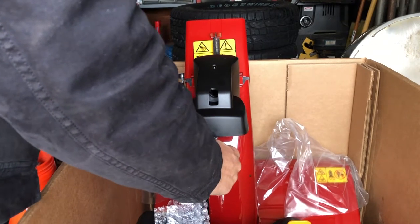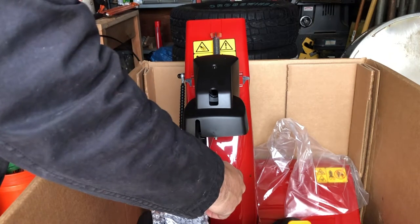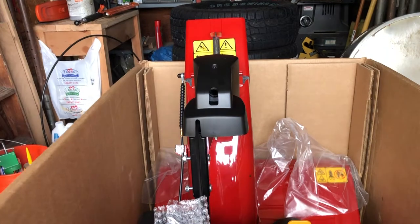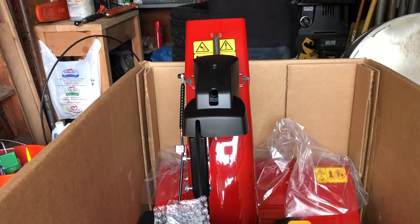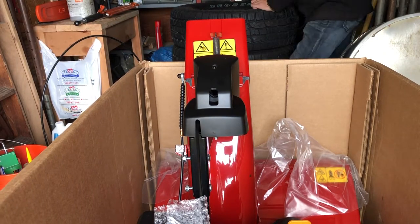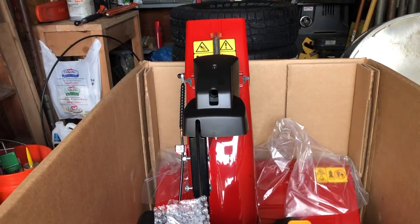So far everything has been a locking nut, which is good — so it can't vibrate off in the middle of a snowstorm. Let's see if it's a half inch. It's not a half inch, so it's probably a 7/16th — or maybe even a 3/8th. It is a 7/16th.